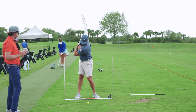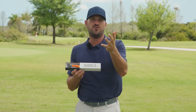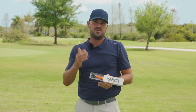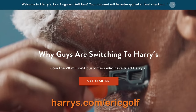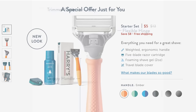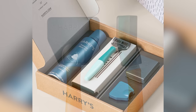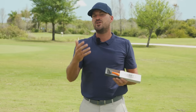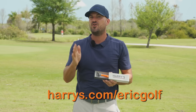I want to thank Harry's for sponsoring today's video. All of us need a razor. I want a razor that's affordable, one I can rely on that works really well. Harry's lets you try it risk-free. Go to harrys.com/ericgolf and get a Harry's trial set for just five dollars. The set includes a five-blade German-engineered razor cartridge, a weighted textured handle in your choice of color, shave cream with aloe, and a travel blade cover. Harry's offers a 100% money-back guarantee, so there's literally no reason not to try them.